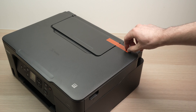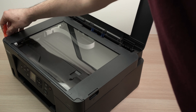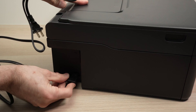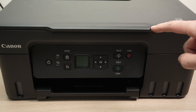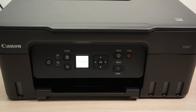First step is to remove all the orange tape that are on the printer. Then go on the side of the printer and connect the power cable. Once you've done this, it's time to power on the printer. Simply locate the power button over here, press it once, and the screen will turn on.